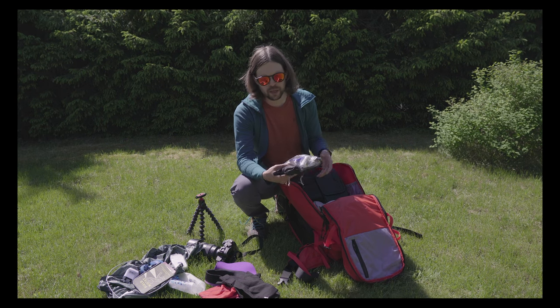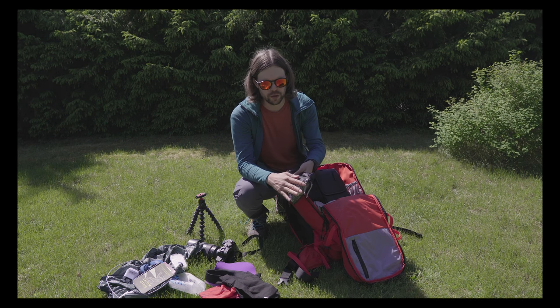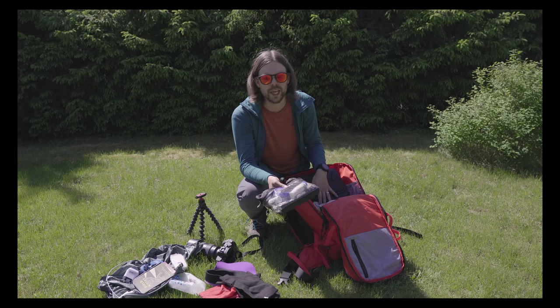Up here on top I got my cosmetics bag — this is from Arcteryx. You can get this through security because it has a clear front and is one liter in size, which is really convenient. I only traveled with carry-on.